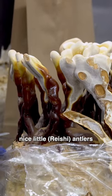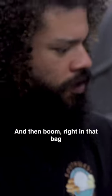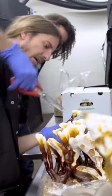So we got these nice little antlers, and you just go right at the base and you just snip them right off. And then boom, right in that bag. Look how shiny that is. That's awesome.